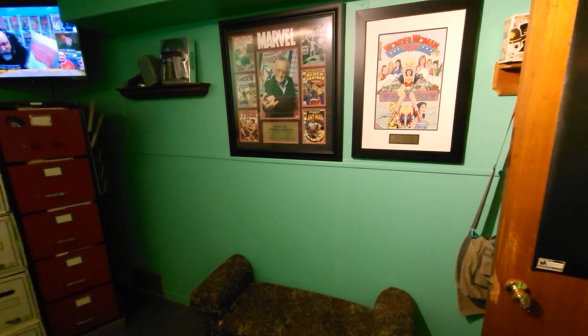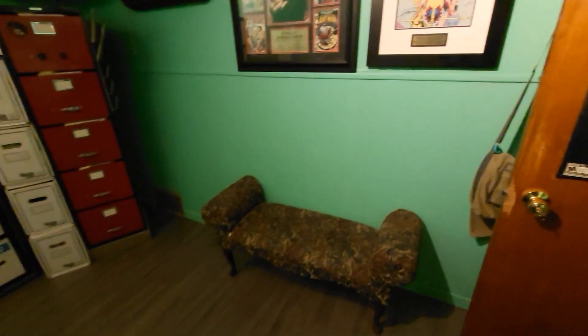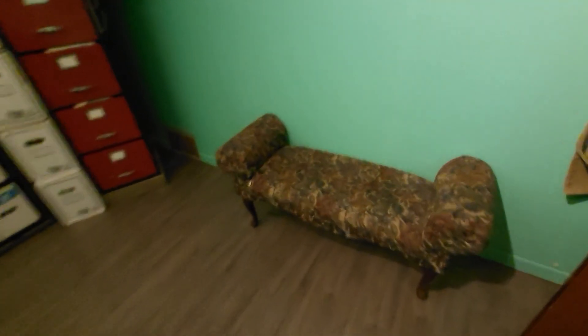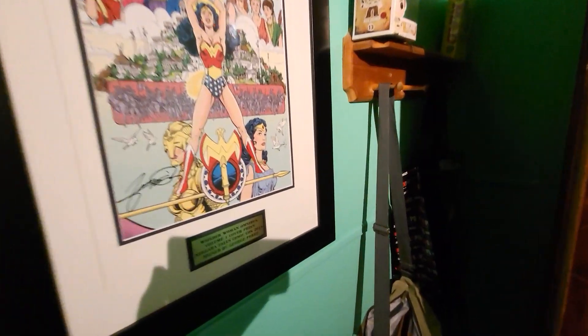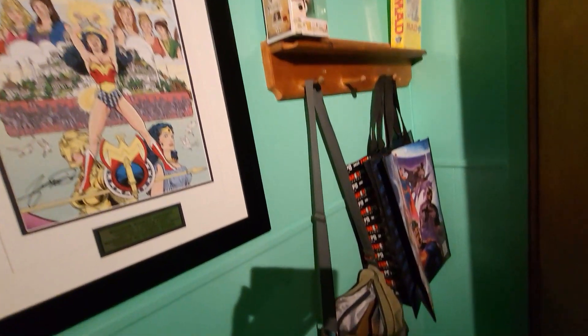I've got my girl Wonder Woman and Stan side-by-side up here. I'm not sure what I'm doing with this space yet — I just put that couch thing there, like a fainting couch or something. Behind the door I've got a rack where I can hang up some stuff, my bag when I go to cons.